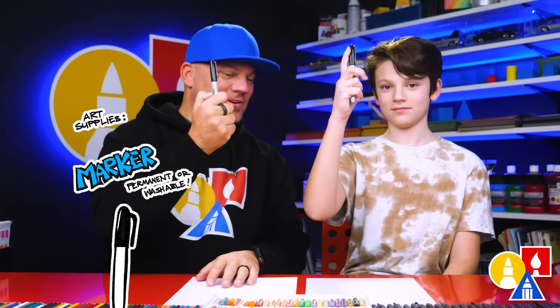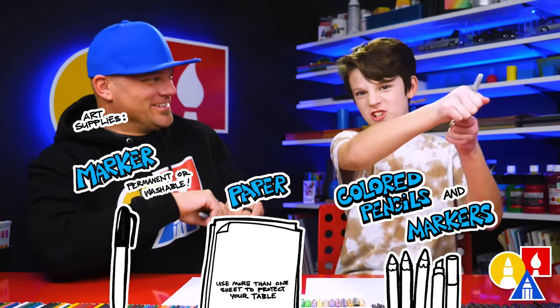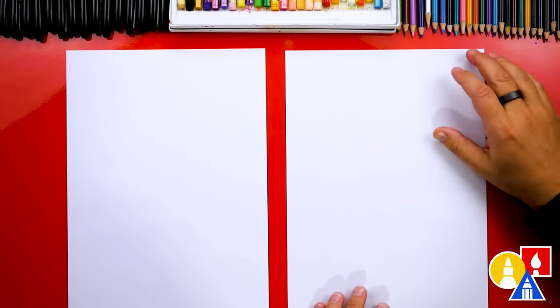You need your drawing supplies. We're going to use markers. You also need some paper and something to go with. Are you ready to start? Yes. Let's fold our paper first, so we'll put our markers off to the side.